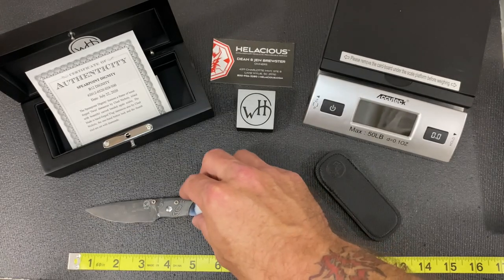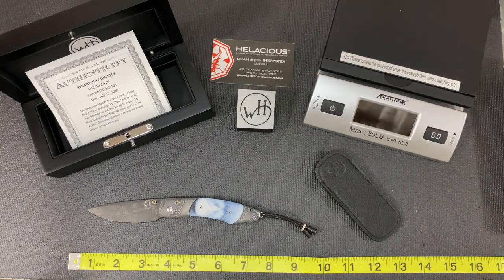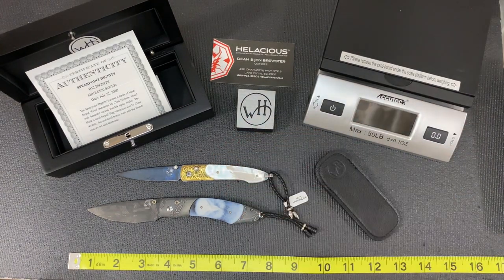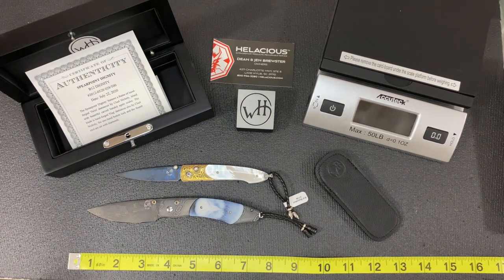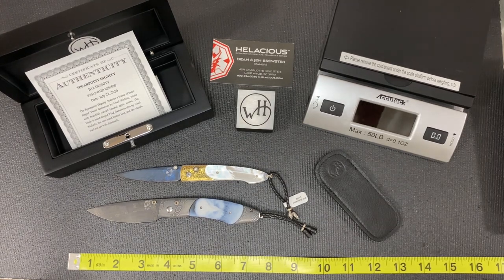They also have a full line of jewelry, fountain pens, and ballpoint pens that we also carry, and I'll cover those at a later date. We have a full selection of William Henry knives and jewelry on our website — I'd encourage you to go there and check them out at www.hellacious.com. Give us a call in the store at 800-936-3280.